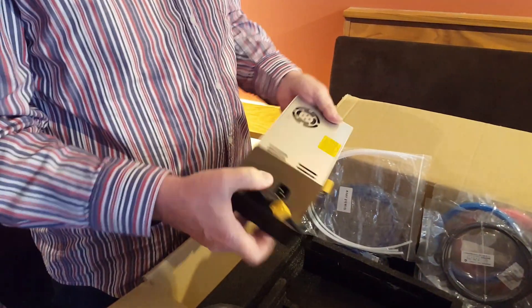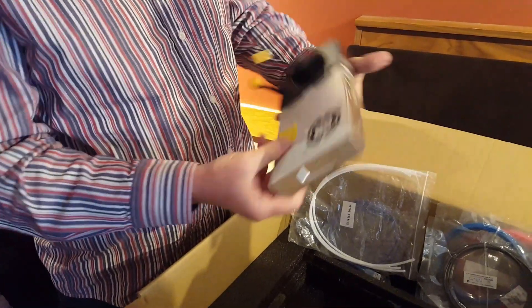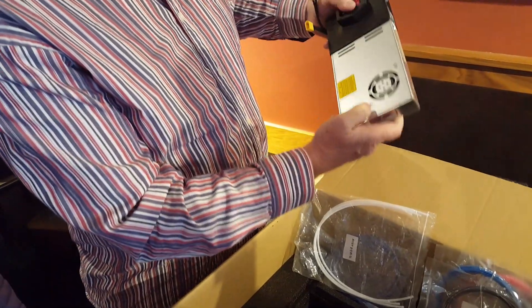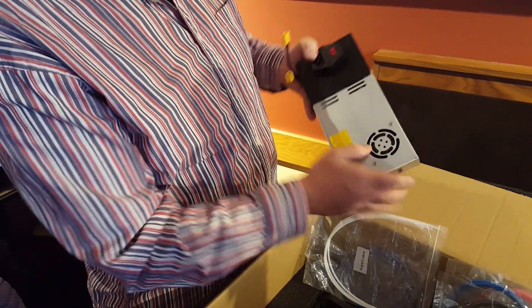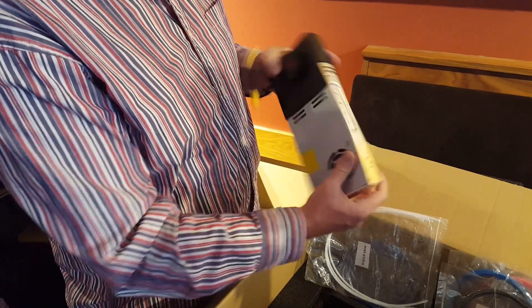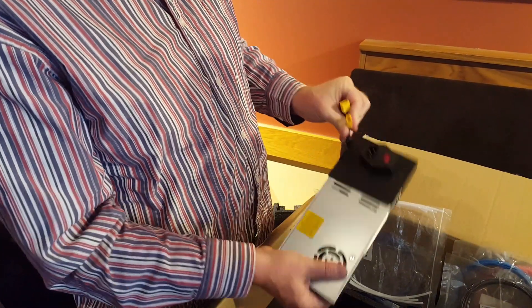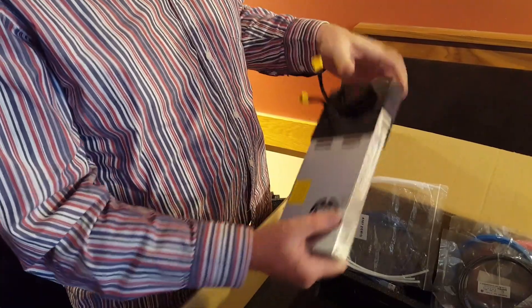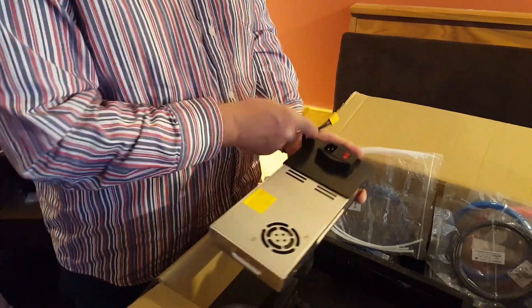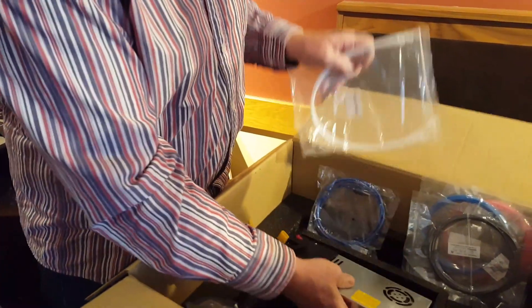Down at the bottom we've got the power supply. You plug into here — this looks like a transformer inside. Yeah, there's a transformer with a fan to keep it cool. It's not a computer component; it simply connects to the bottom and regulates the power.